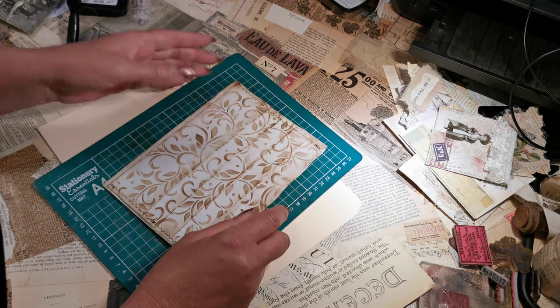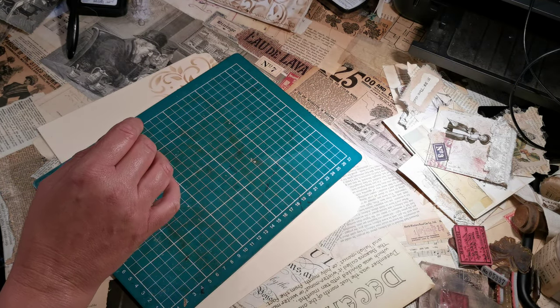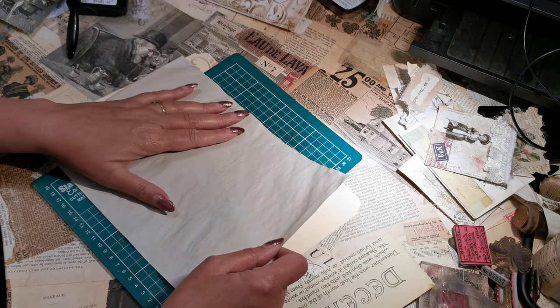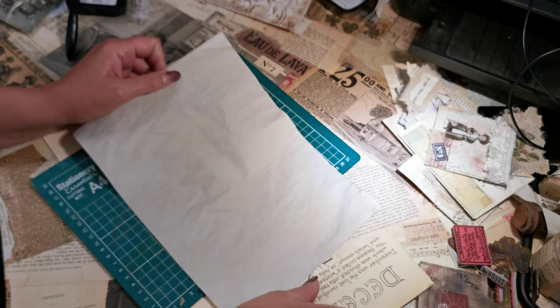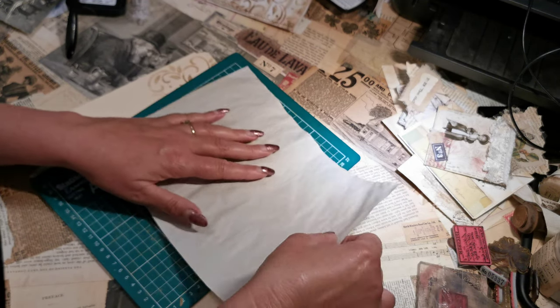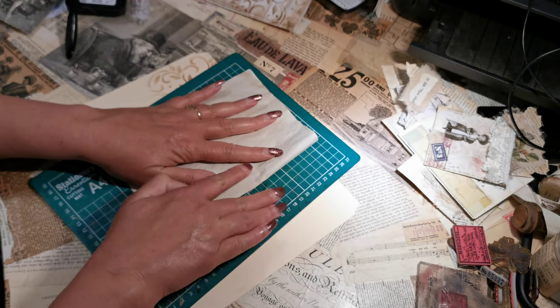If you want to craft along or do one of these, you're going to basically just need one sheet of paper — in fact, technically you only need half. I've got a standard A4 sheet of paper that's been coffee-dyed, and I'm going to fold it in half like so.